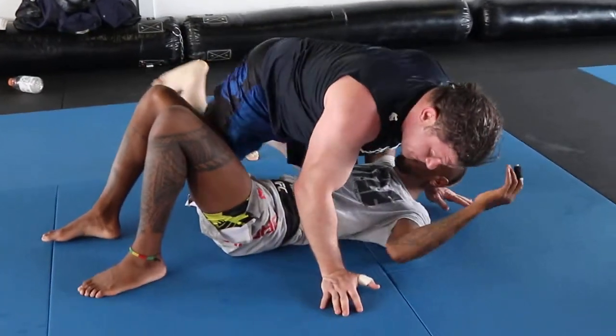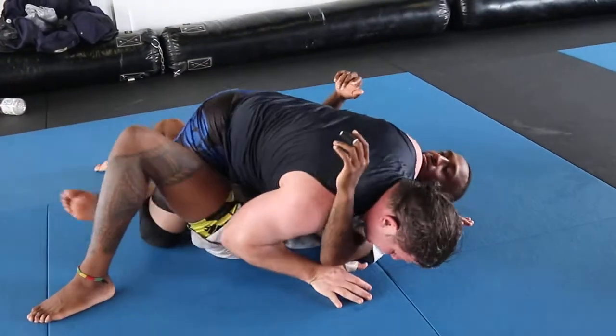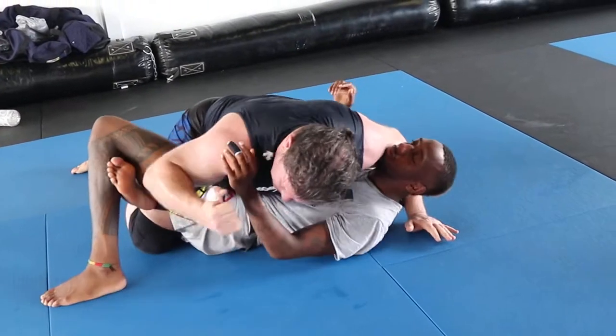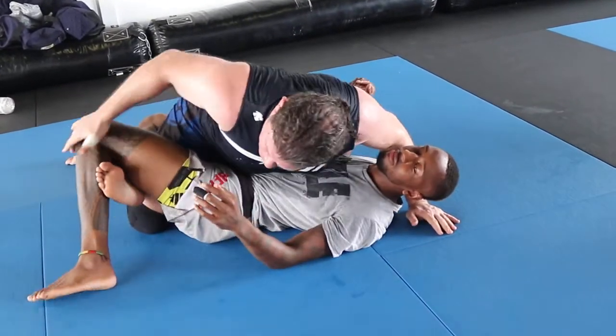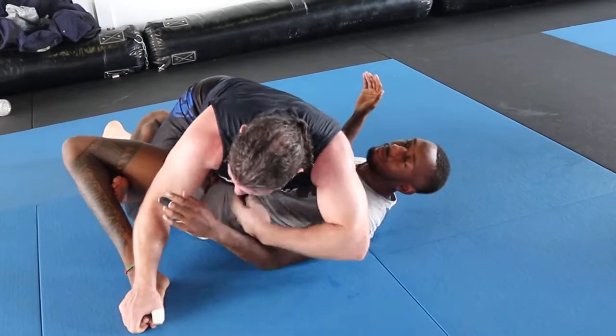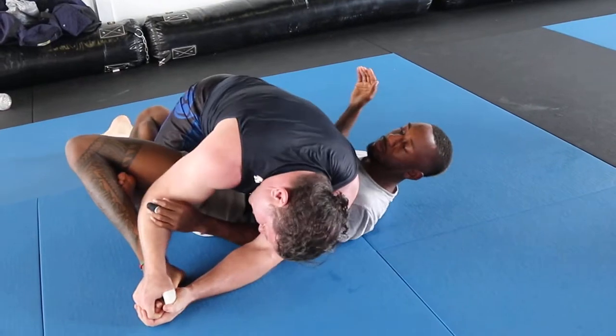Heavy, heavy, heavy — bang. I can even bang on the mat to rotate that knee down, grab the top of the toes, start going. I can tap when I'm one-handed. If not, I pass, I double up, I hide my head to the ground.